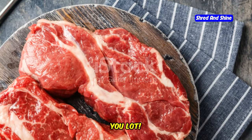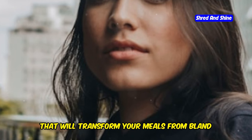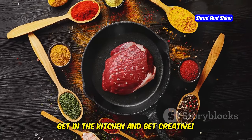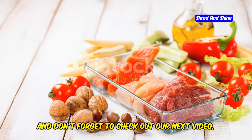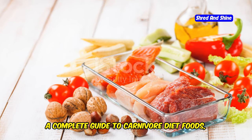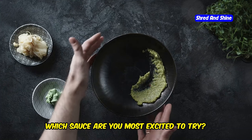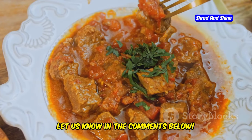So there you have it, you lot — five incredible carnivore diet sauces that will transform your meals from bland to bam. No more excuses for boring food; get in the kitchen and get creative. And don't forget to check out our next video, a complete guide to carnivore diet foods, where we'll be exploring all the delicious foods you can eat on this way of eating. Which sauce are you most excited to try? Let us know in the comments below.